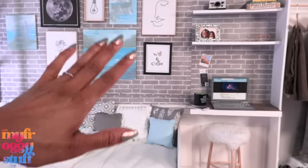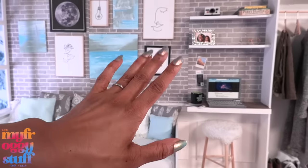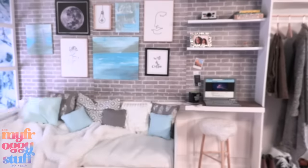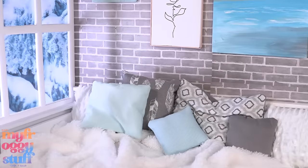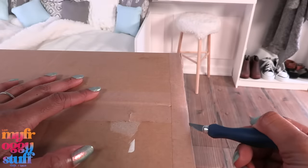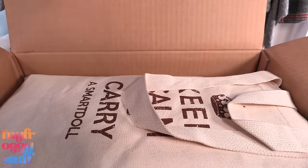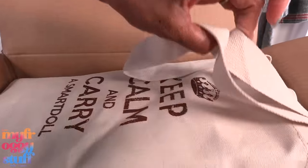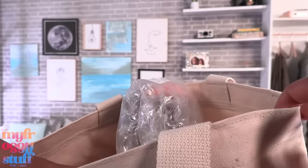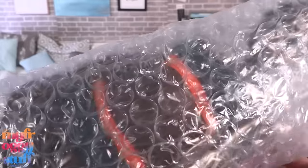What's up doll collectors, hobbyist fab, some besties! I'm Toya, an adult doll collector. Welcome to my Miniverse. Today we are in our Smart Doll room because I bought a Smart Doll — shipping was super fast and I am so excited. This is the box — we'll place that right there.